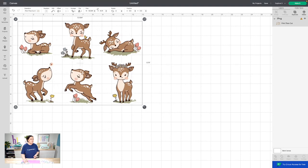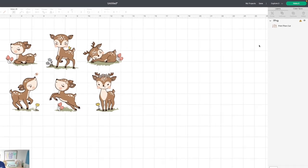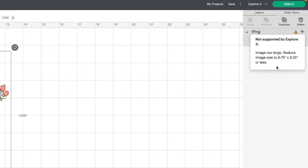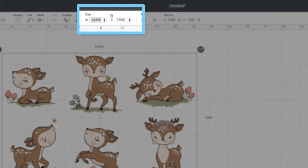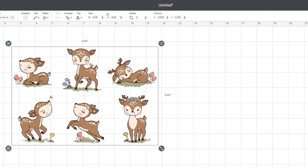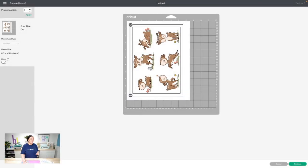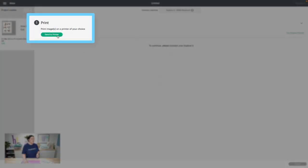Let's size this down so it fits within that print and cut border. If you're not familiar with the exact measurements, you can click the little warning and it'll give you those exact measurements — 6.75 by 9.25. I'm going to go with 9.25, type that in, and hit enter. We're ready to go. So we'll hit make it, and as you can see, we've got our print and cut. This is ready to go, so I'll hit continue.